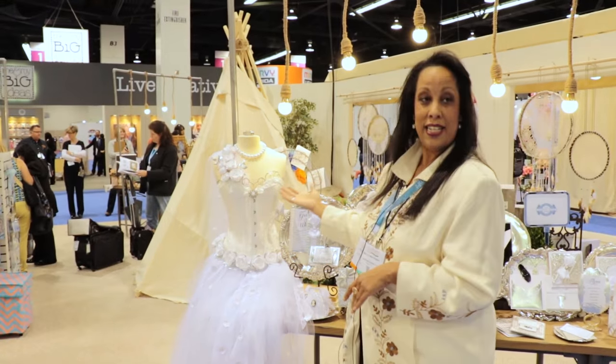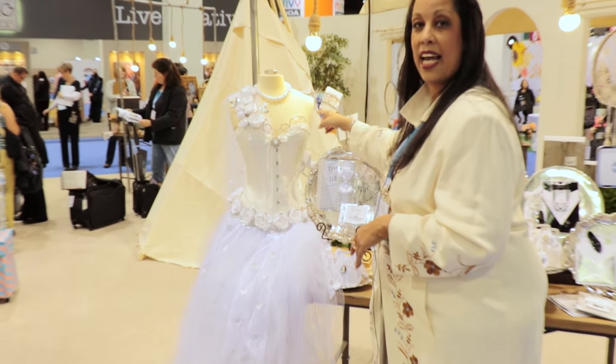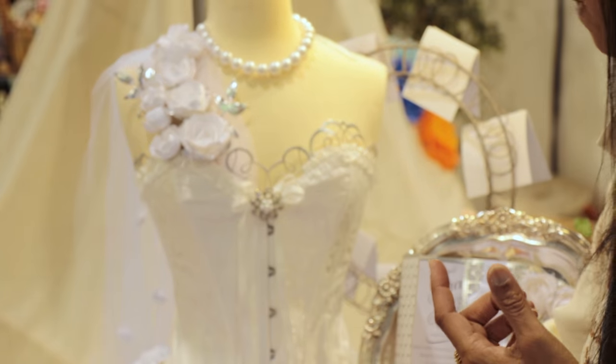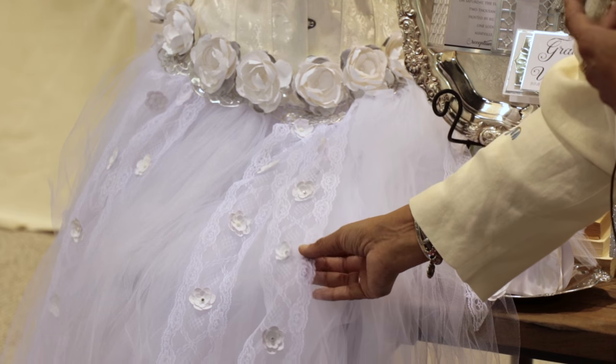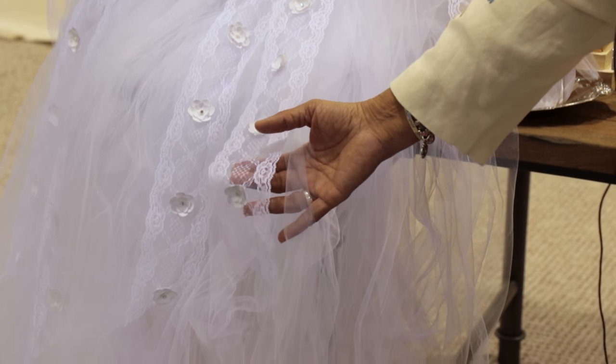I want to show you a little bit. I have Grace, my friend Grace, and she's sporting some of the elegant swirls that come in the collection — even down here — as well as the flowers. All of these are items that can be used for embellishment in this particular collection.